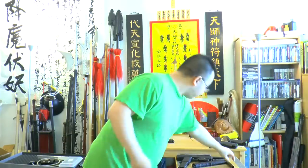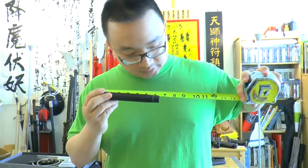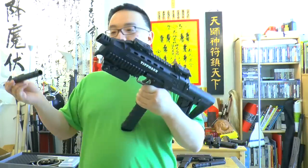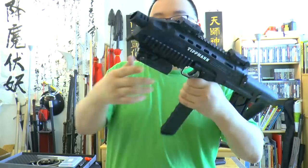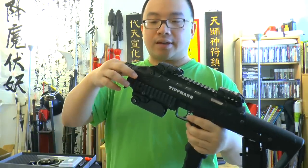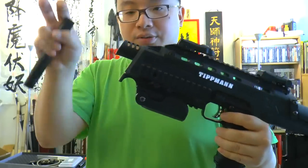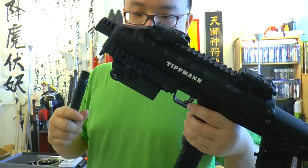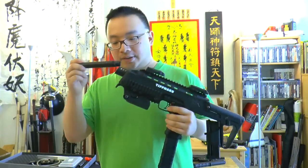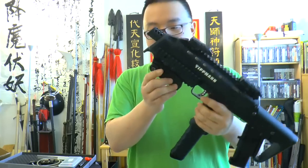Now let's take a look at the TIPX barrel. The TIPX stock barrel is about six and a quarter inches. I tried to put the TIPX barrel inside the TCR — it fit, but it slid in all the way so you can't really screw the barrel tight. You could probably make it work by taking off the front portion, the shroud, with a couple of screws. With the barrel hidden inside, it looks more like an MP9.